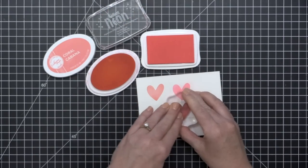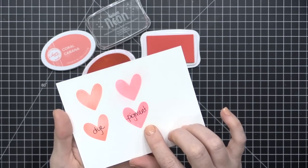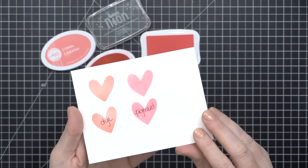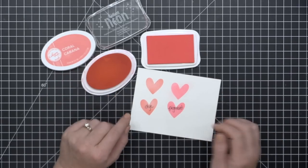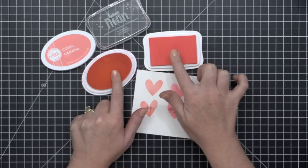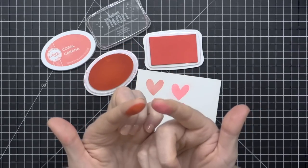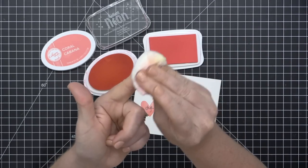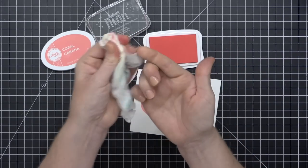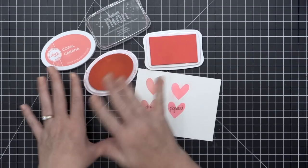Looking at pigment and dye ink side by side: the dye ink is dry to the touch immediately, while pigment ink is more prone to smudging. Due to the opacity of pigment ink, if you stamp it over a stamped line, that pigment ink is going to occlude your black stamped line, whereas the dye ink, being more transparent, allows that black to stay truer and richer. I'm going to stick my fingers in both inks to illustrate — dye ink soaks in and stains the finger, while pigment ink wipes right off.